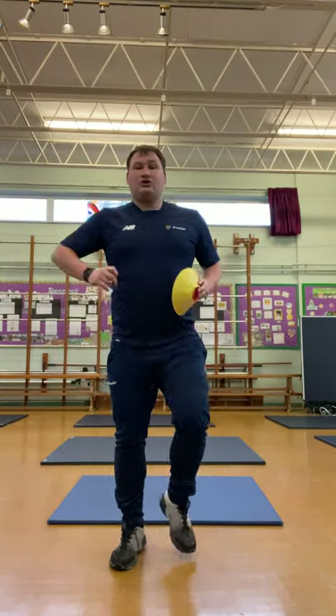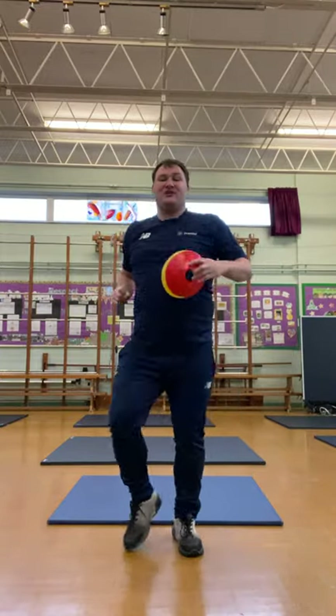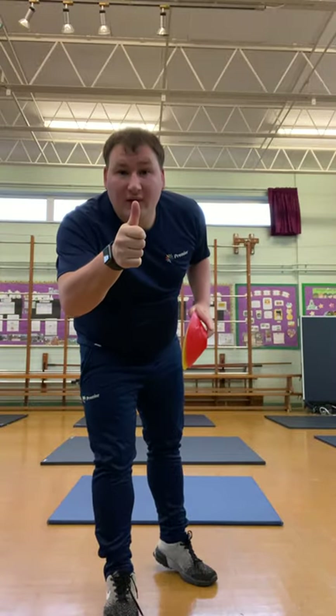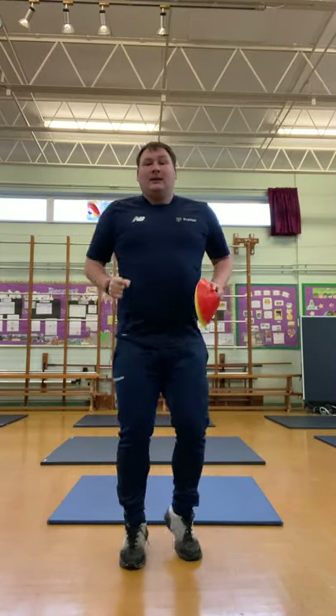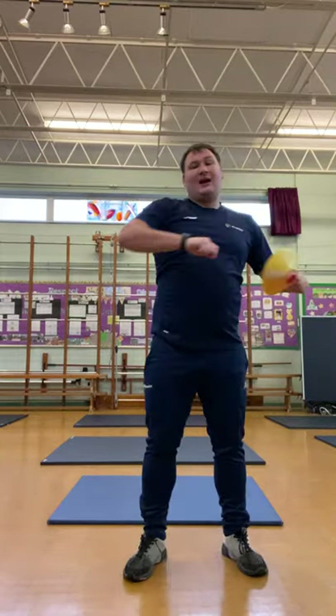Fantastic work, well done boys and girls. And smash — it's a red one, a smash over our head. Fantastic. Carry on jogging on that spot. Brilliant work so far. We're jumping on the spot, and our final one is going to be our forearm. Fantastic. And relax.